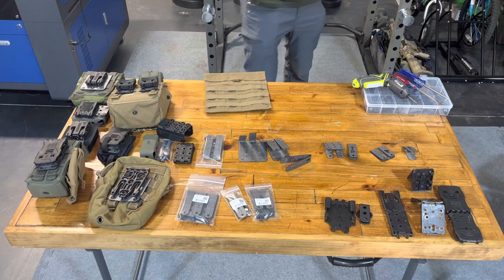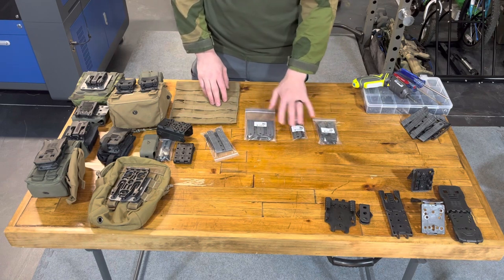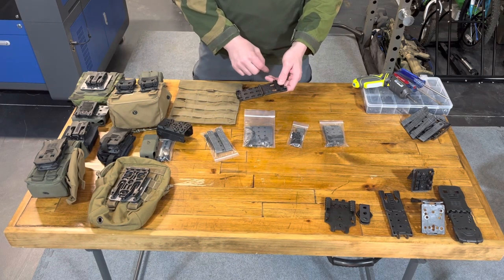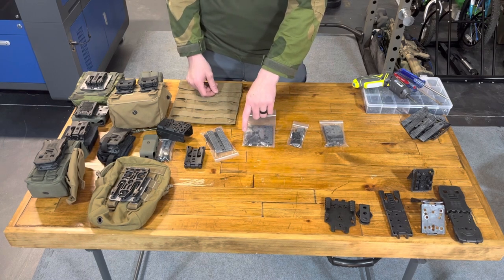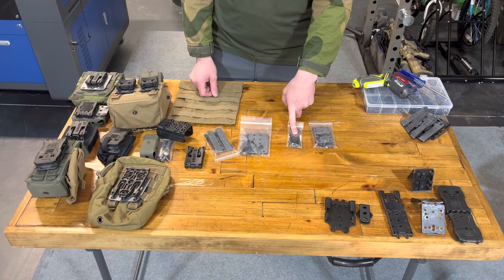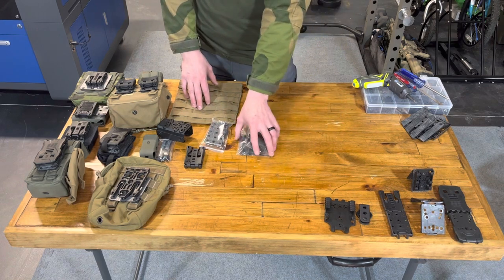The adapt ones also work for plastic to molly. Each package is going to have your hardware. The full size series are each going to come with a piece of Velcro — that is to put on the insides of your tech lock to keep them from moving on the belt. The adapt three comes with six sets of hardware — three to mount and three to secure your molly tabs. Your adapt two comes with four sets — two to mount, two to secure. Your adapt one comes with three sets — two to mount and one to secure. You can add extra sets of hardware on our website for about 30 cents per set.